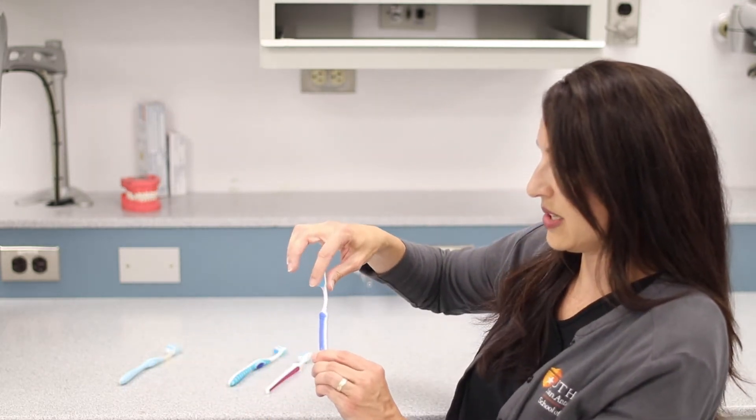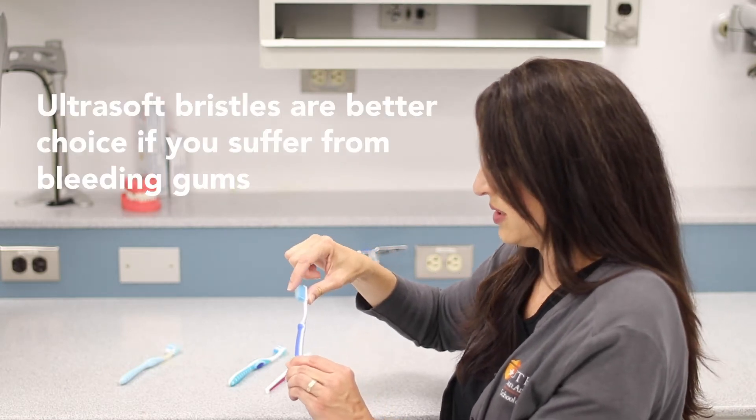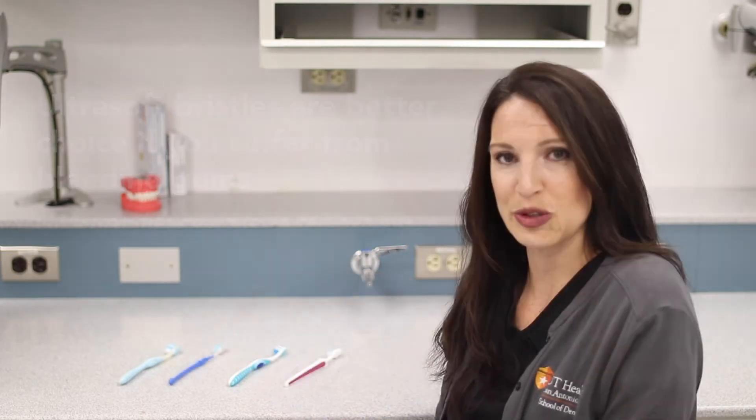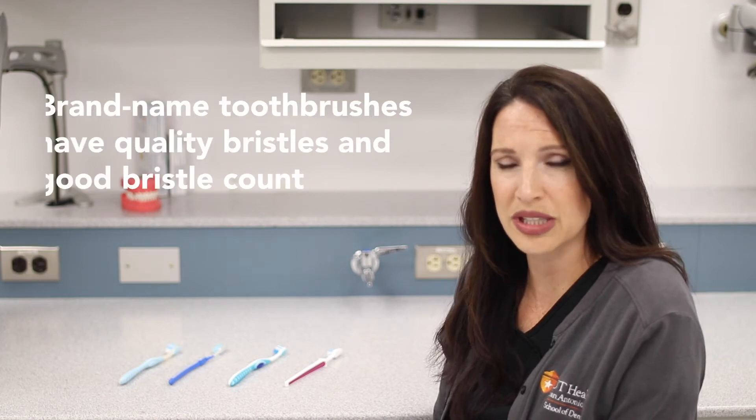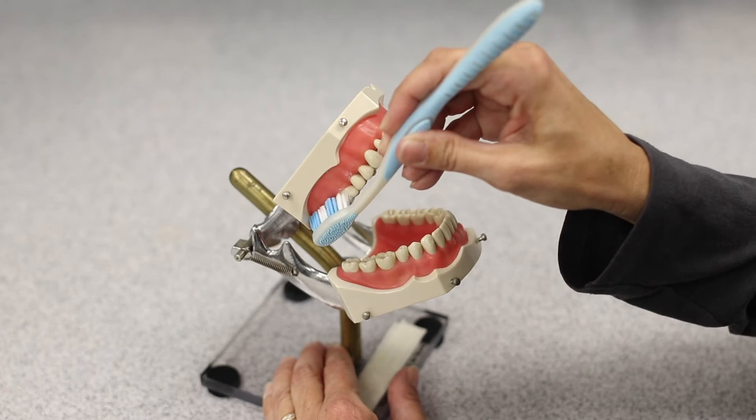What might be better for that are these very ultra soft bristles. The type of toothbrush that you choose doesn't really matter, but I would recommend that you buy a name-brand toothbrush. The quality of the bristles are usually going to be better and they're going to be more gentle on your gums.